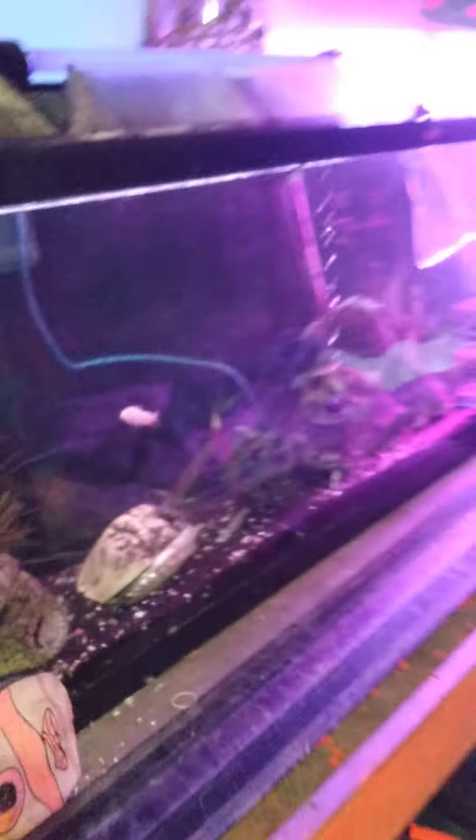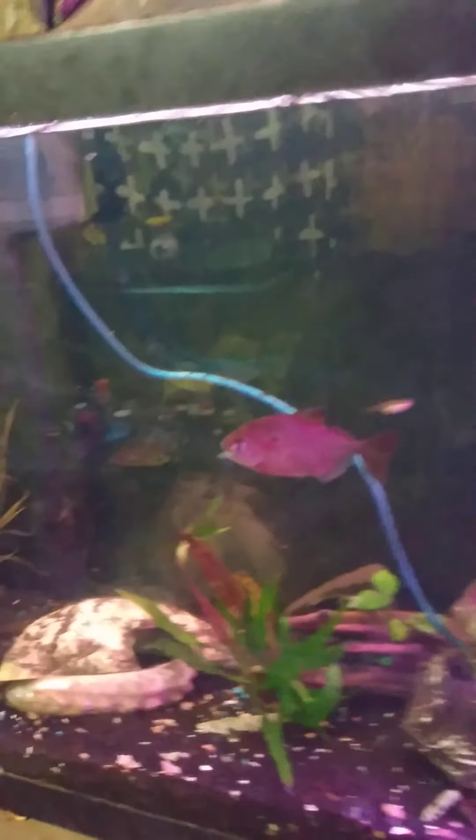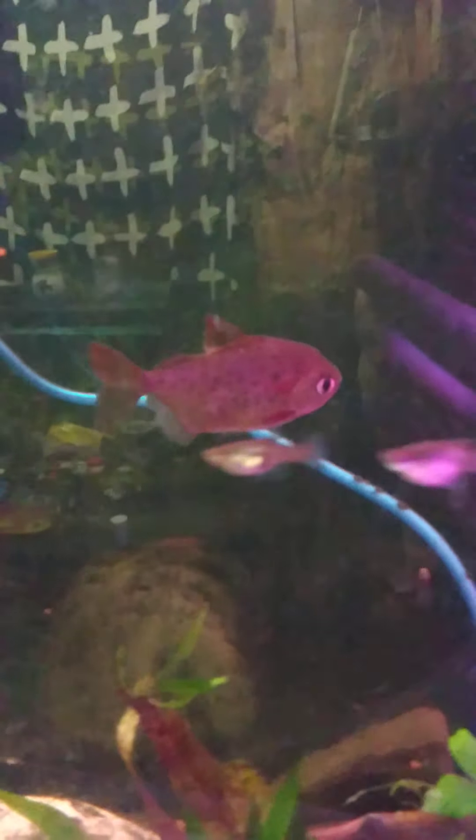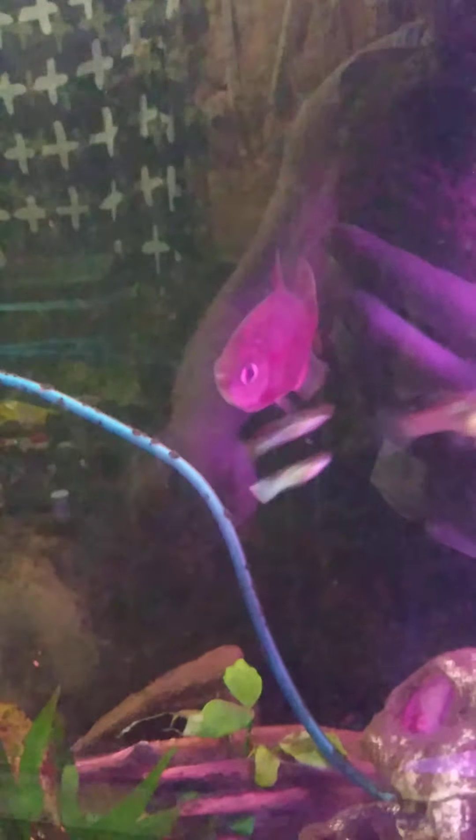Hello everybody, little David here. We're adding in some fish and checking up on my red belly pacu, Mad Max. He's doing really well. Hi Mad Max — he likes attention. If you see my other videos about acclimating fish, I have a strong clip here.